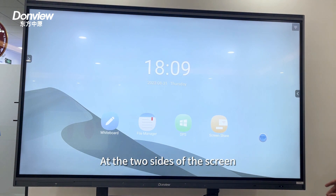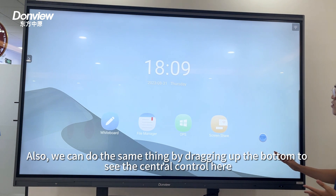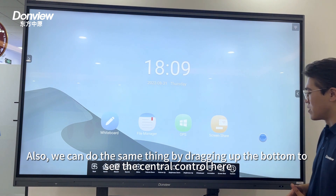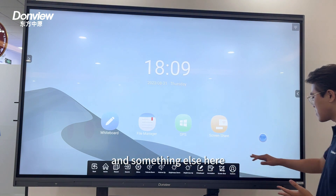At the two sides of the screen, we have two side bars here to call out the central control of this device. You can also do the same thing by dragging up from the bottom, and you can see the central control here. You can adjust the volume, the brightness, and other settings here.